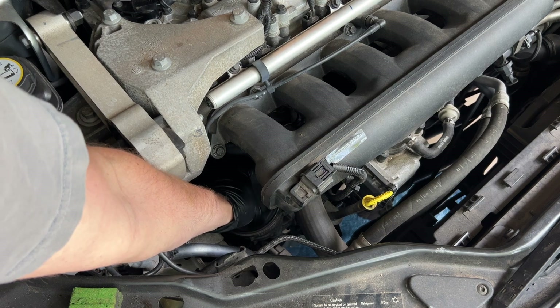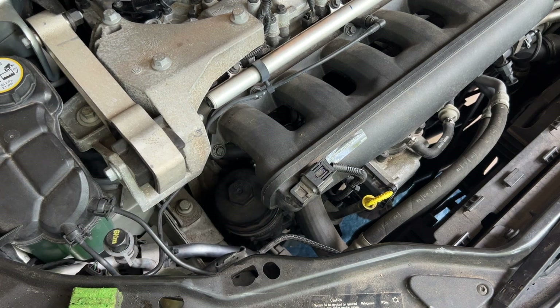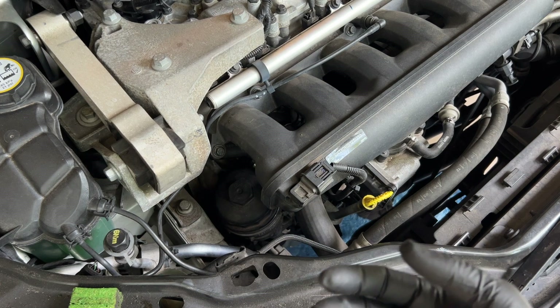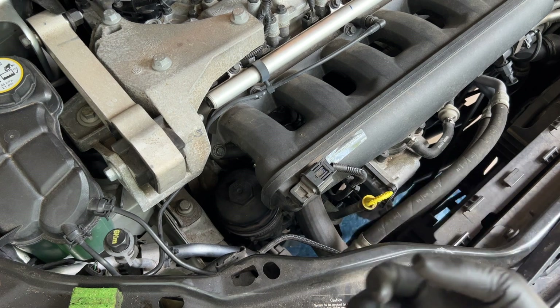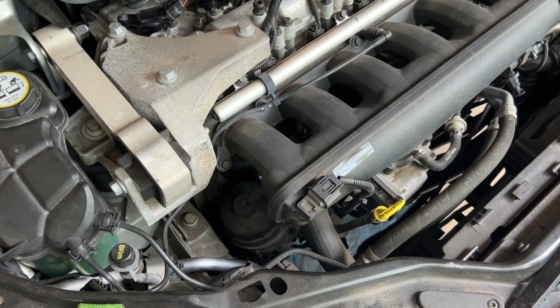We'll unscrew it by hand the rest of the way. Before I pull it out I'm going to go back under, make sure the oil is done draining, put our plug back in the oil pan, and then I can pull my catch pan out and drop the filter into it so I'm not getting oil everywhere.